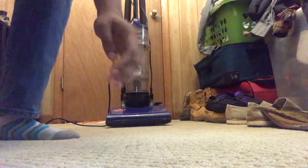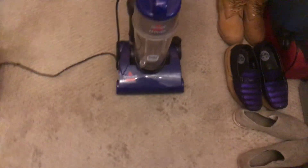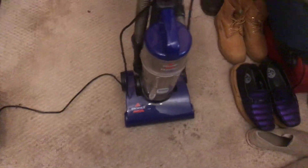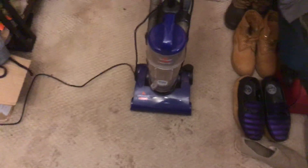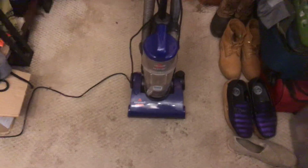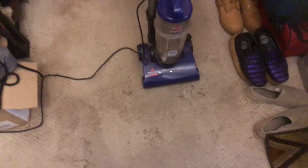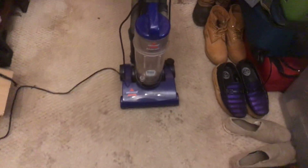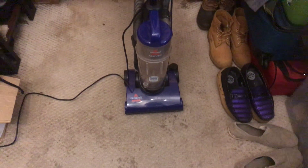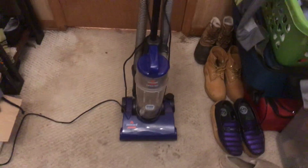It is loud, just to warn y'all. I am gonna go live of me cleaning out this machine.